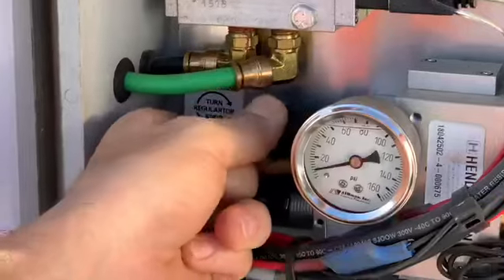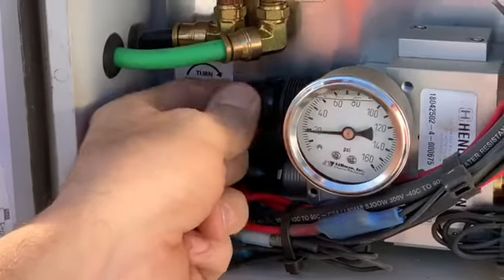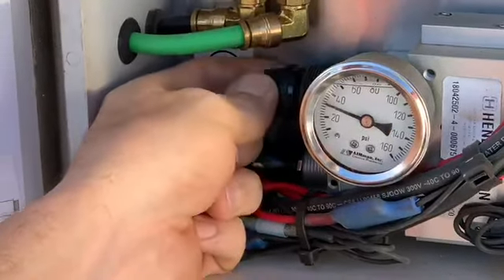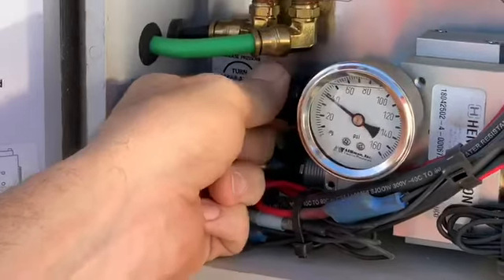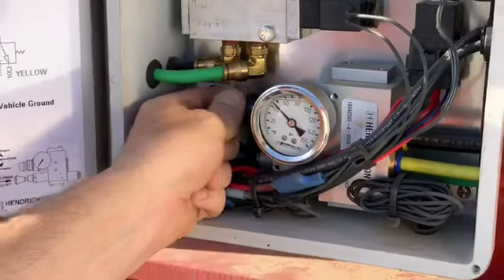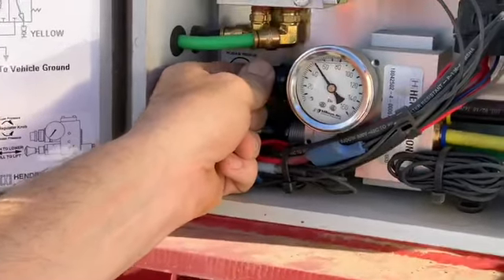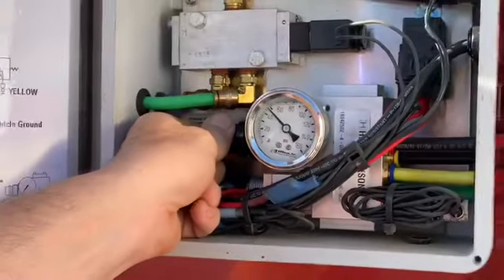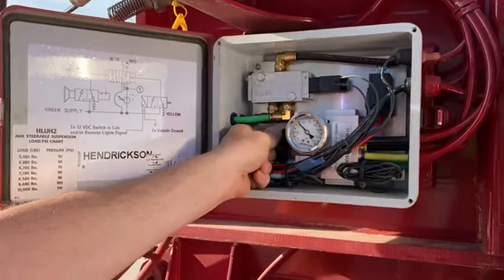I'm going to call it a thingamajig because I have no idea what you call it, and I'm going to increase it substantially. As you can see, it's going up to 20, going to 30 — keep turning. I set mine at 40; some guys set theirs at 50. It all depends how much you're overweight and depends on the particular blade you're hauling.